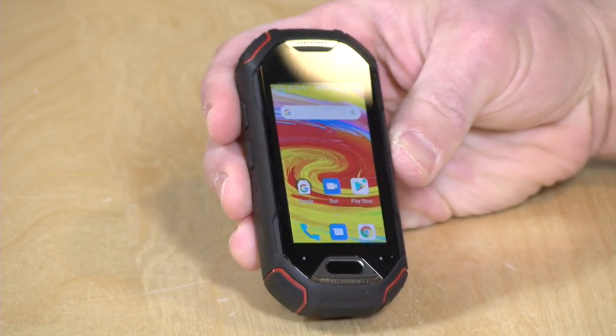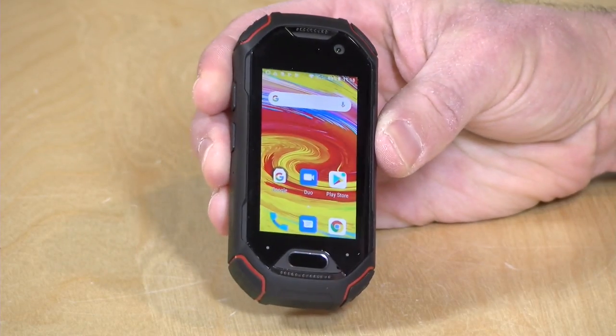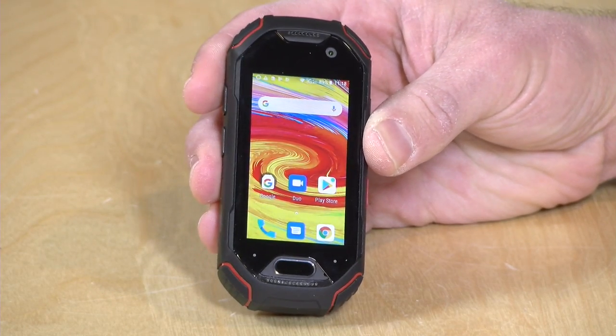Hey everybody, it's Lon Seidman, and we're taking a look today at a rather unique smartphone. This is called the Unihertz Atom. It is probably one of the smallest smartphones you will ever see, but it's got most of the modern accoutrements you've come to expect from a modern smartphone. It's running Android 8.1, it's got a decent amount of RAM and storage, and it's not all that expensive at around $260.